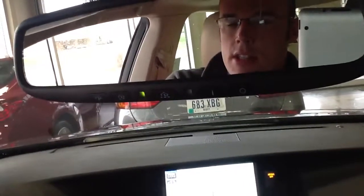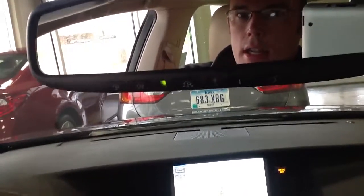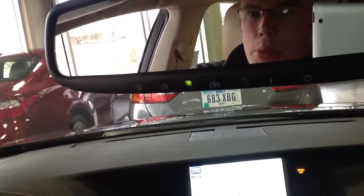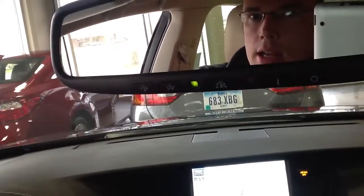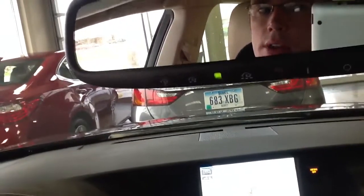Hey Paul, it's Blake from Lexus at Quad Cities, and I just wanted to show you how to change your door lock settings. I'm in a 2013 ES350 right now, but the steps will be pretty similar to doing this. The menu will be relatively the same, so I'll show you on the screen down here.